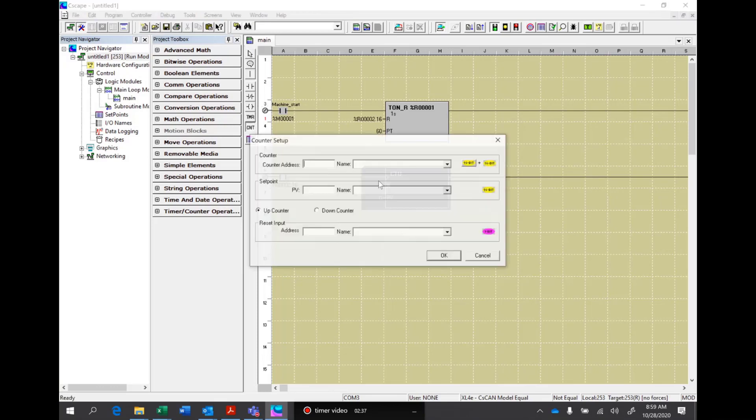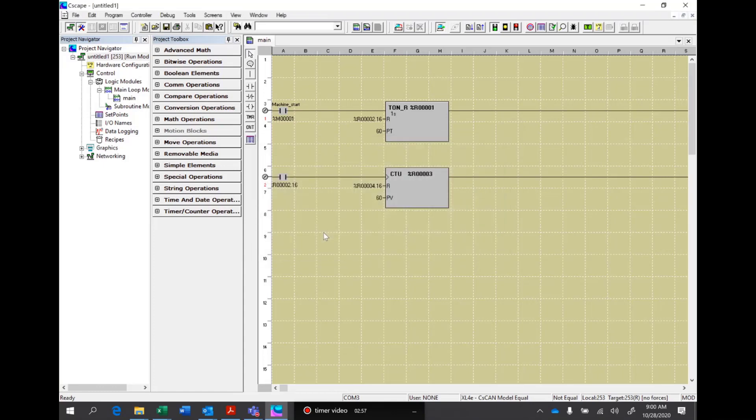We'll do a counter and we'll assign that to register 3. We want to count every 60 minutes, since this is our minute counter. Again, since we used register 3 here, register 4 is our control word. So we'll use R2.16 as a reset on that.